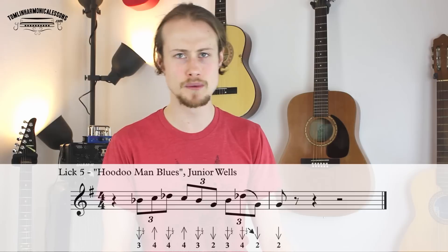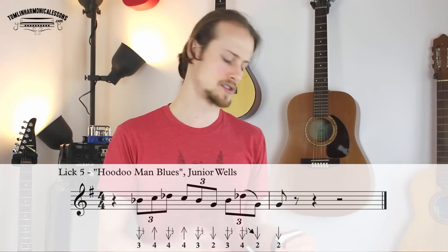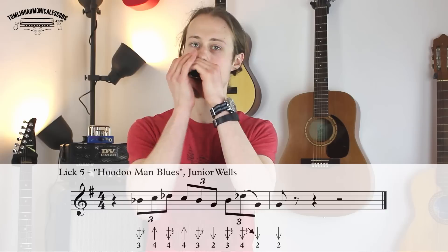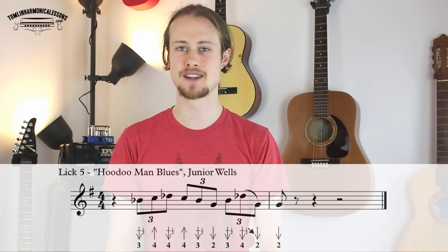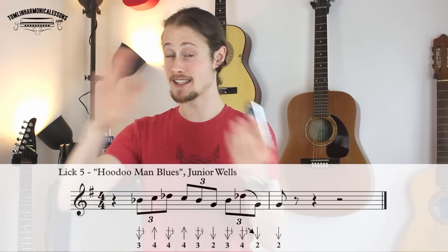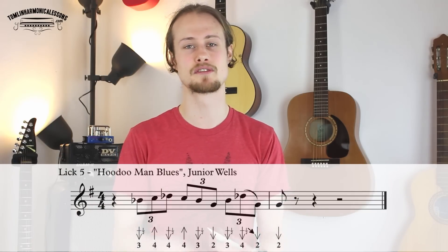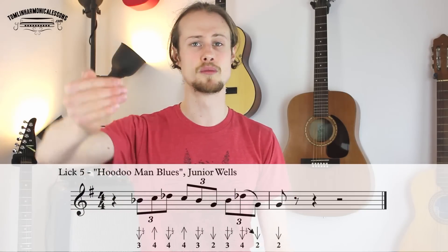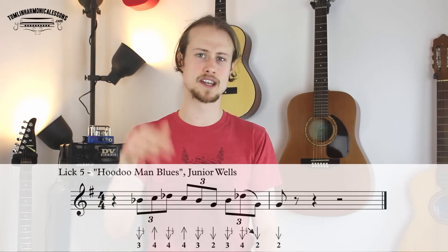The final lick is from Junior Wells — from his song Who Do Man Blues — and it sounds like this — one, two, three, four, one. So this is a really tasty lick that lends itself to the start of a turnaround, or you can use it in other places. It starts with two triplets: the first triplet is a three draw half step bend, four blow, four draw half step bend; and then the second triplet is four blow, three draw half step bend, two draw.